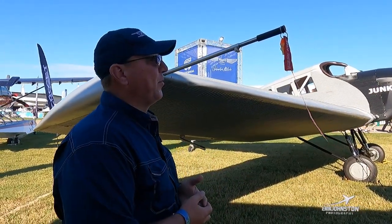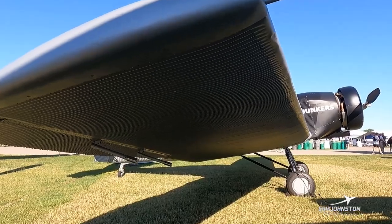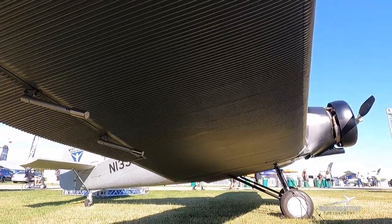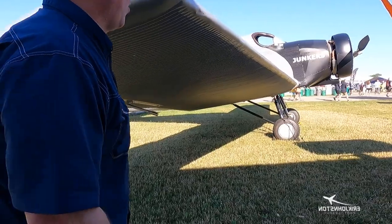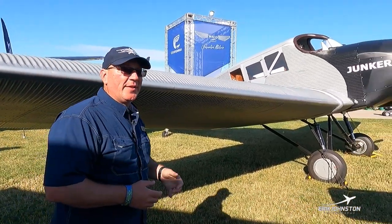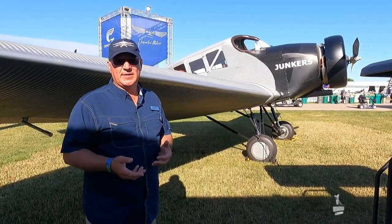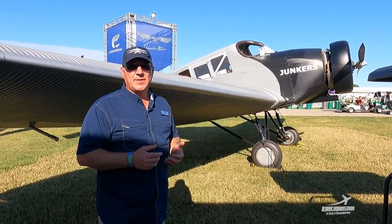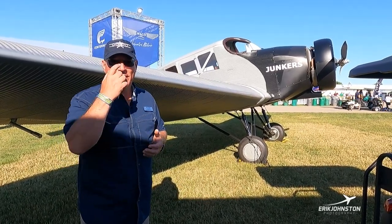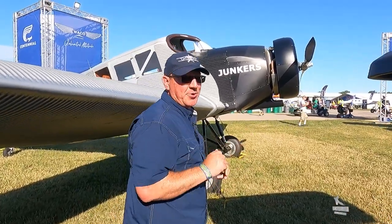Over here is the pitot tube — pretty straightforward, that's where our airspeed comes from. You can see how big that wing is — very long wing chord and also the thickness of the wing. You may look at the airplane and think it's very draggy and won't fly that well, but one of the biggest surprises during test flights is that when you pull the power back to land it actually does glide a little. Contrary to its looks, it's actually a great flying aircraft.